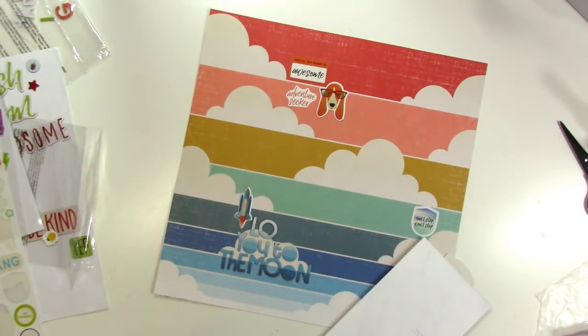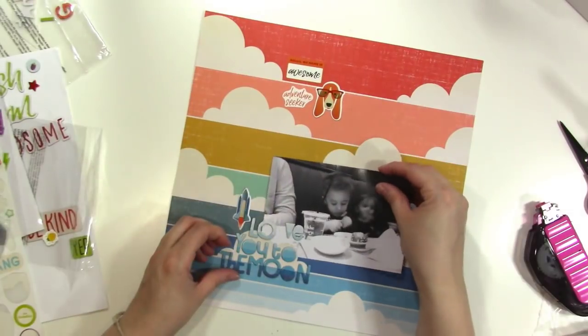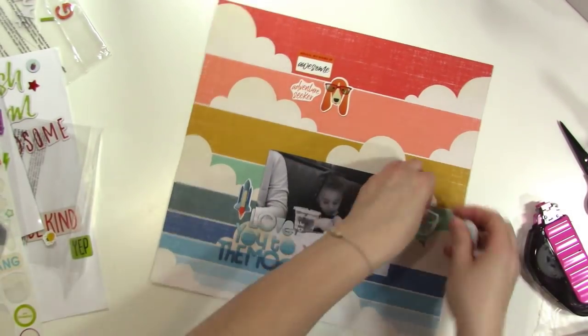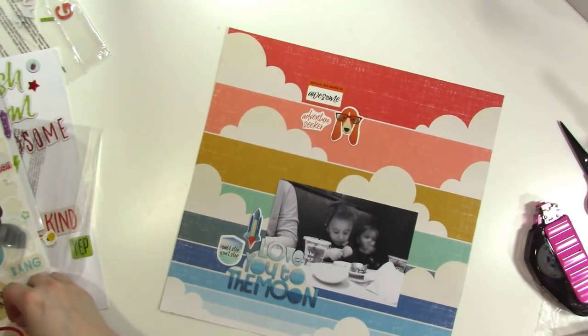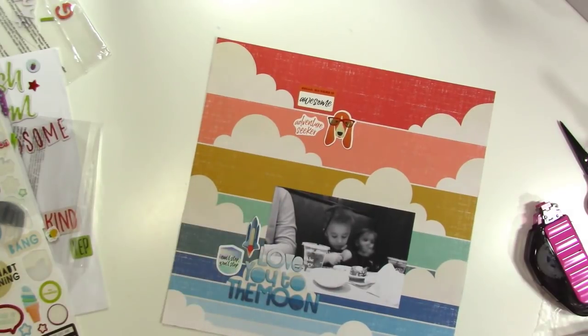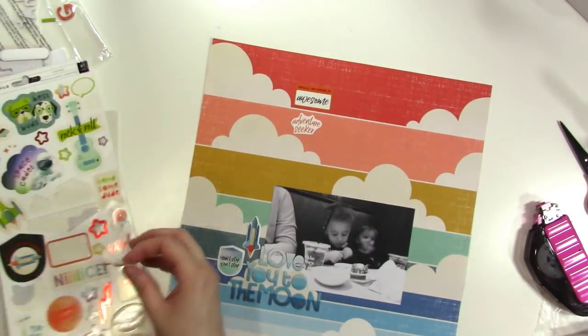So I'm going to use a couple — I use a rocket because of the sentiment that says 'love you to the moon.' And I'm just going to focus on that and a few other small embellishments and really focus on the journaling for this layout.